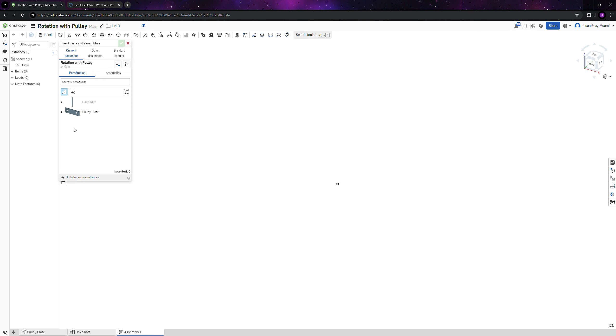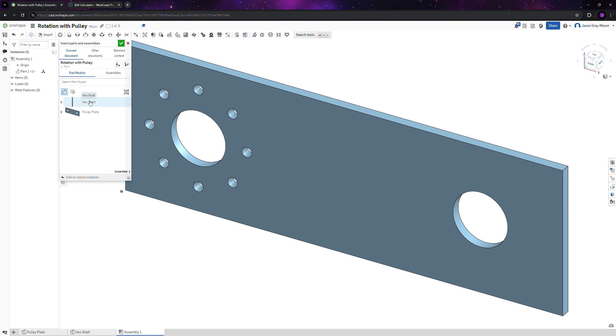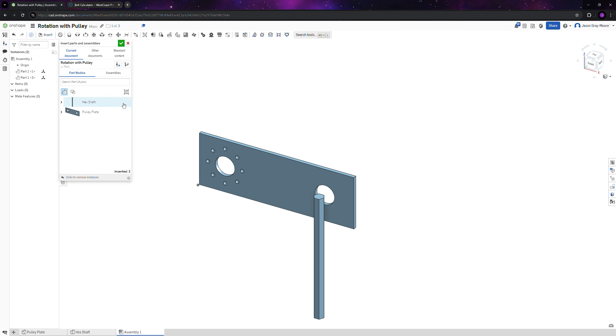Now go to the assembly. Insert the hex pulley plate — you need one of those — and one hex shaft. Then go to your standard parts, look under gearboxes, and import the Vex Simple Gearbox. This is a simplified representation of the Vex gearbox.